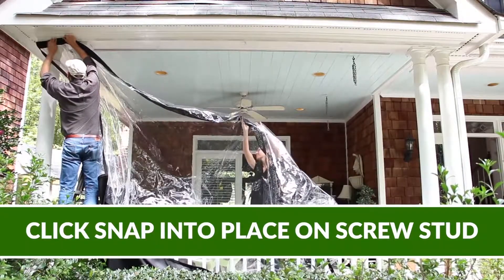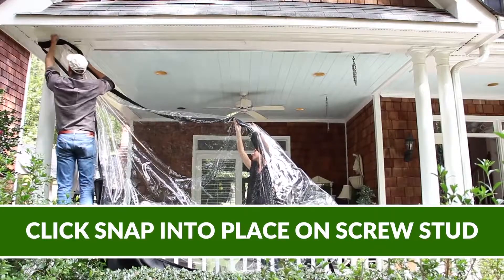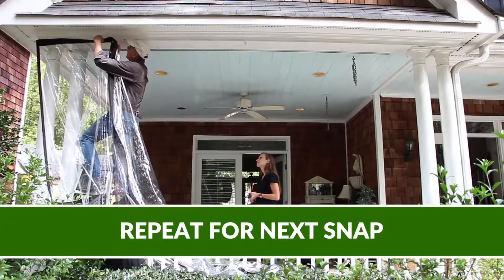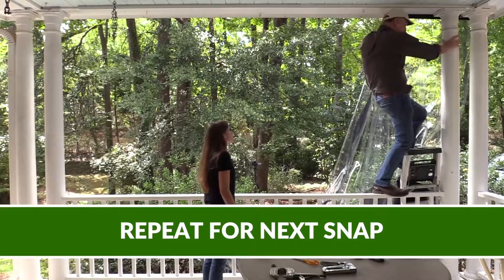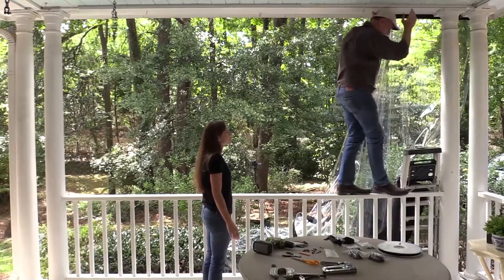I'm going to put it in a little bit. And that is it. I'm just going to keep doing this over and over again until I'm done.